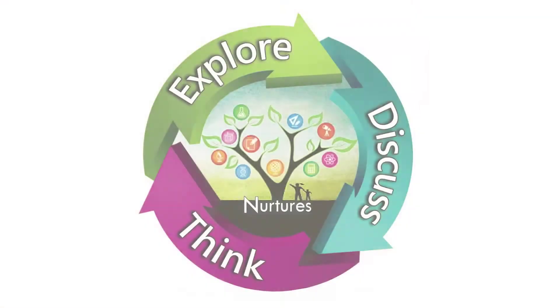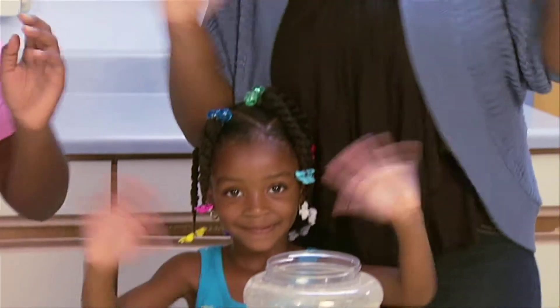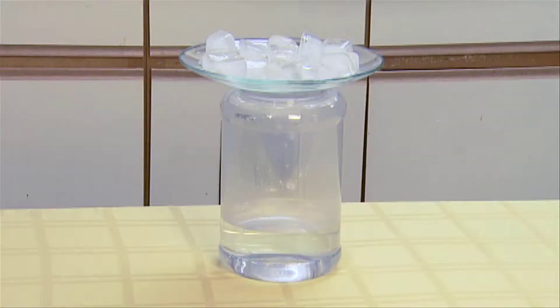Prepare to journey with your child in an exploration of weather and discover how to make it rain. For this kid-friendly activity, we are building a rain jar, which will help teach us how rain is formed.